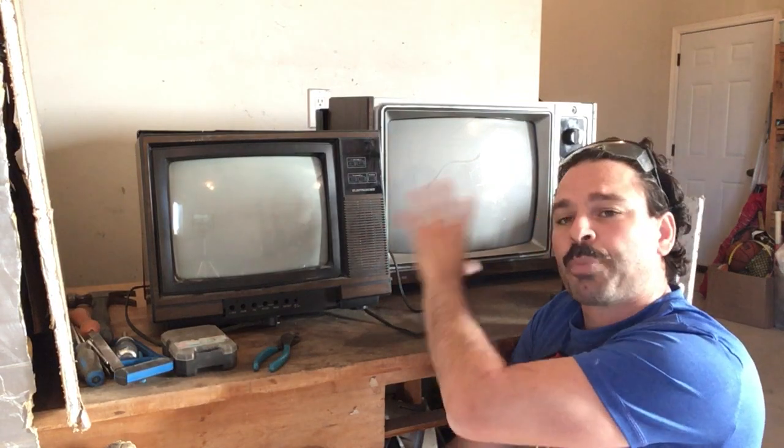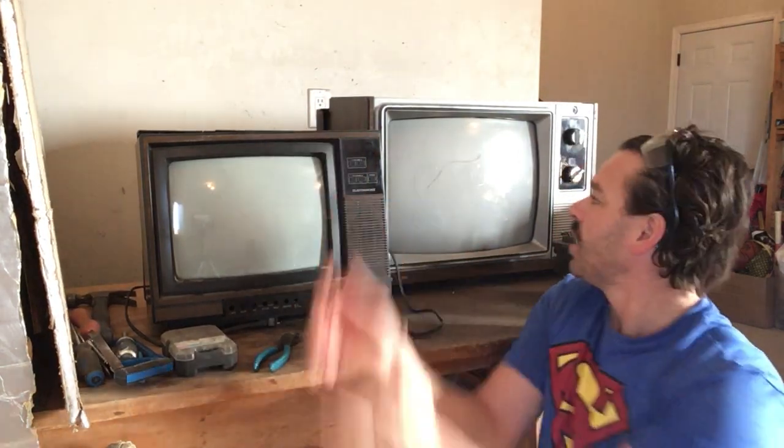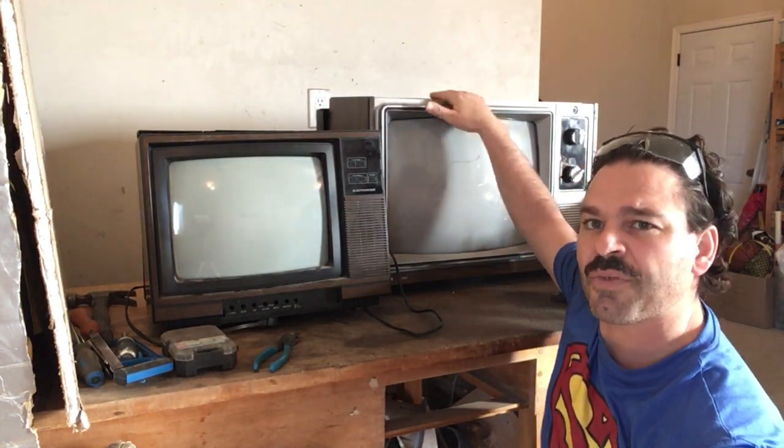The nice thing about all CRT TVs is that they are 100% scrappable. I could bring these in as-is and get e-waste weight price, which is about 5 cents a pound. This smaller one weighs about 25 pounds, and this larger one weighs 45 pounds, so that's great that I can still get something from doing nothing.